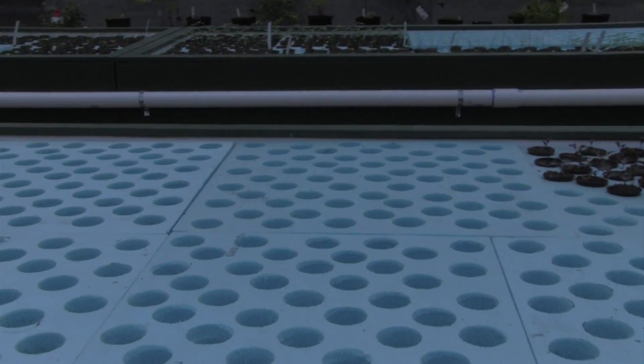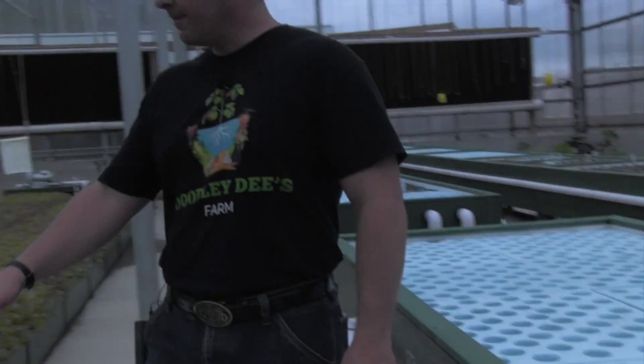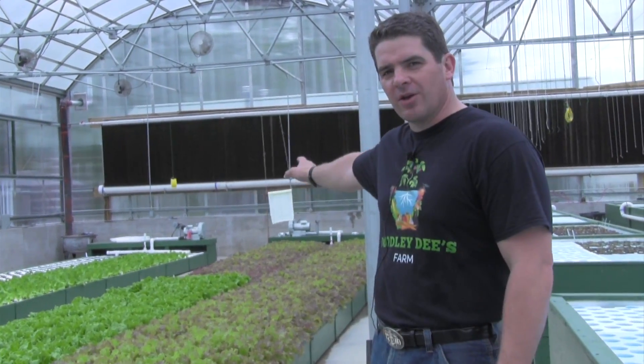So that's a basic overview for all the requests we've had recently on how our system actually works. Just to recap: the fish are in the adjacent building, the water from the fish flows through here, gravity fed through here, gravity fed to the sumps in the back.